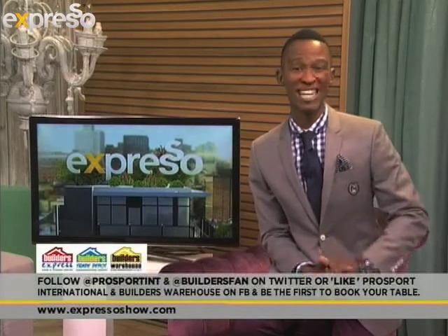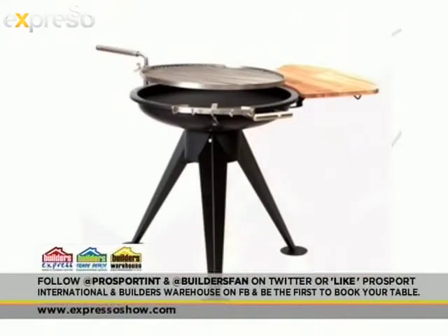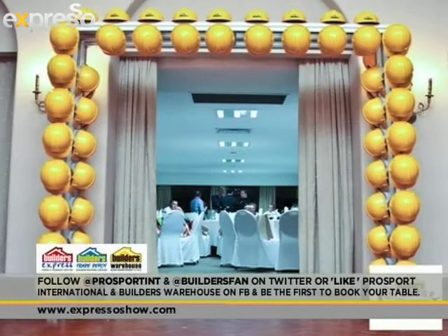Home improvement giant Builders, in association with Pro Sport International, is presenting South Africa's favorite sports quiz. The first in the series of events took place at a packed-out venue in Durban this month, and is now making its way to Cape Town and Johannesburg to test your sporting knowledge against the wit of quiz master Dan Nickel, while rubbing shoulders with some of the biggest names in South African sport. There are fantastic prizes up for grabs, courtesy of Megastar, Bosch, and Eurolax. If you'd like to book your table, the event in Cape Town is taking place at Grand West on the 28th of August, and the Johannesburg event is taking place at Empress Palace on the 2nd of October. You can follow at ProSportINT and at BuildersFan on Twitter to be the first to hear how you can book your table.